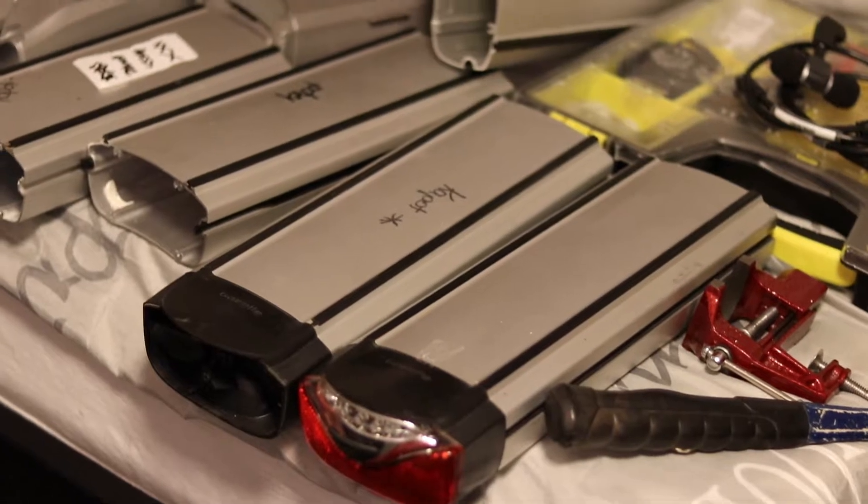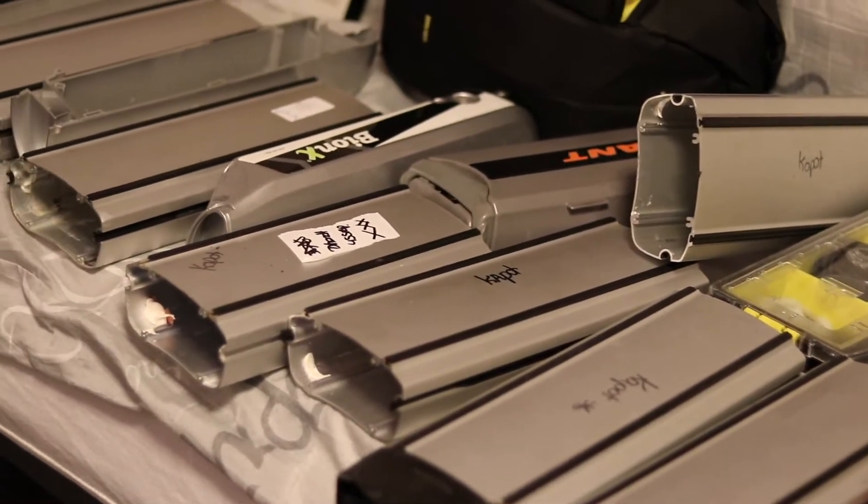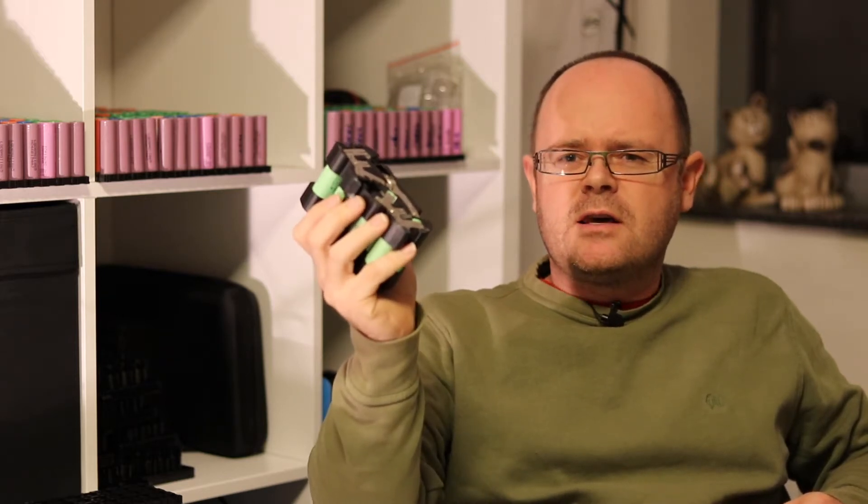I try to specialize in electric bike batteries because for me it's an easier source than when I have to go find laptop batteries. The ones I have here in my hand vary from 2100 to 2300, so it's not a bad catch.